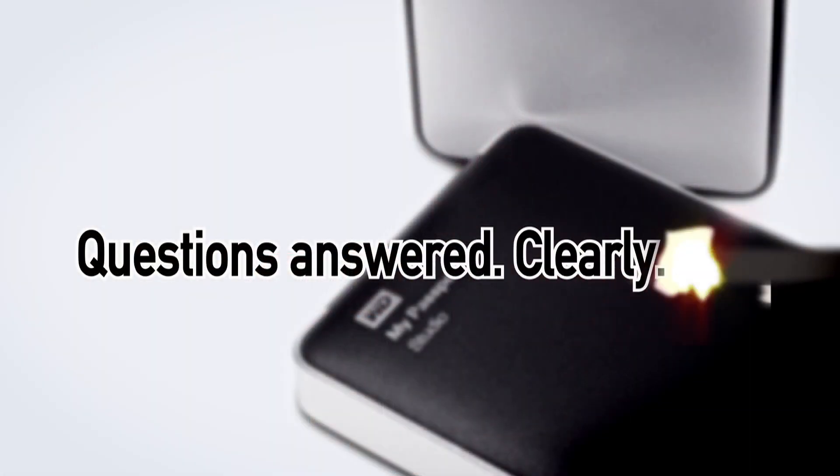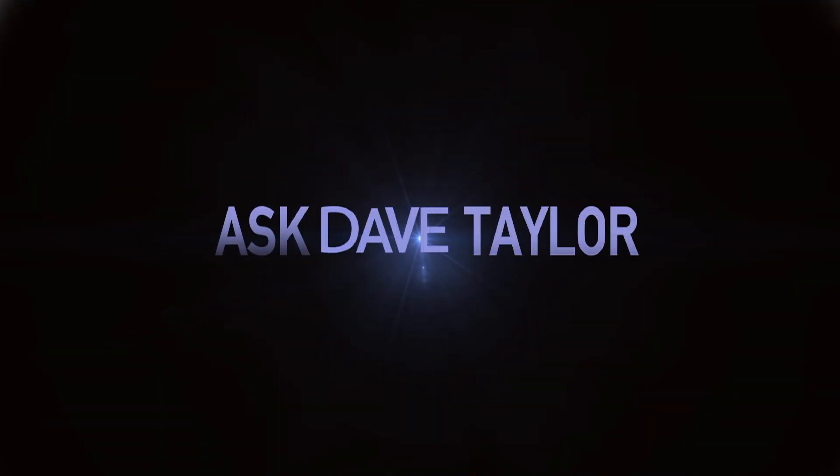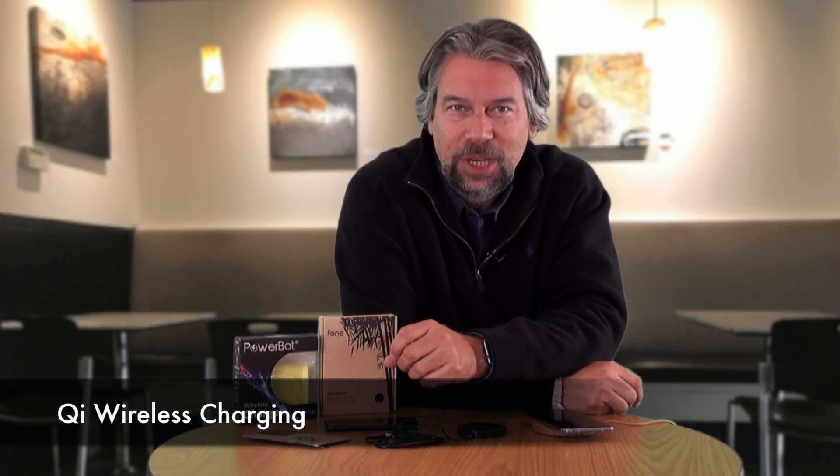Ready for wireless charging? Let's check out some options. Dave Taylor here and I want to talk about Qi charging — yes, Qi is pronounced 'Chi'. Now you know. I want to look at a couple of different charging bases from a couple of different companies, and then a little adapter you can use for your existing iPhone if you don't yet have an iPhone 8 or iPhone 10.